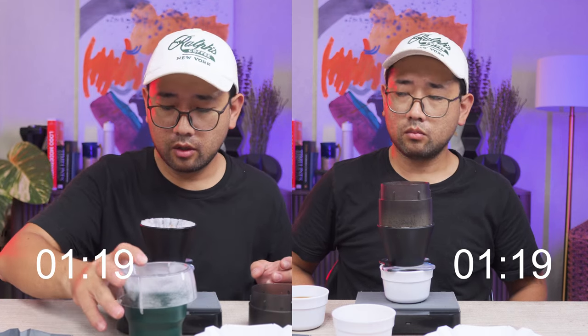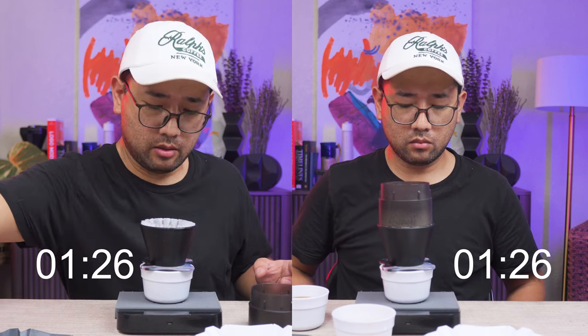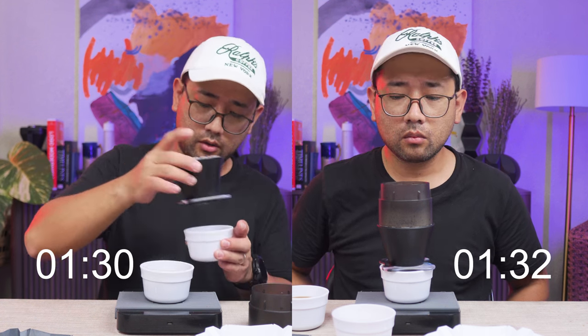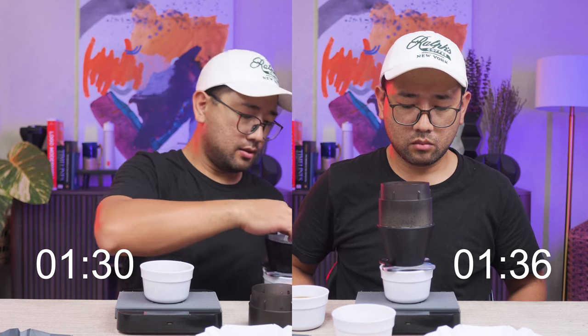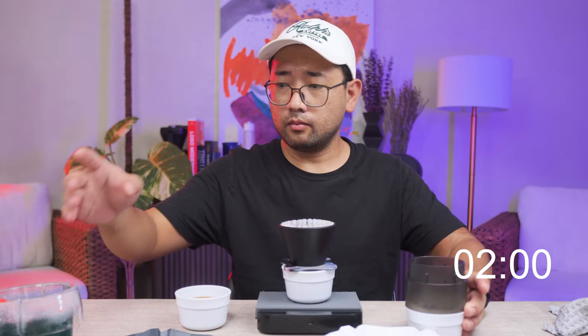I've just removed the Hario drip assist and we're waiting for the water to go down completely. The brew finished at 1:30. The Tymor water dropper actually finished at 2 minutes.